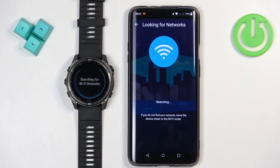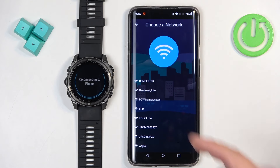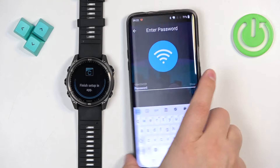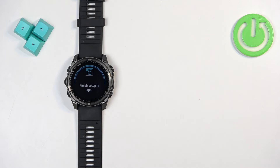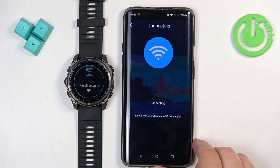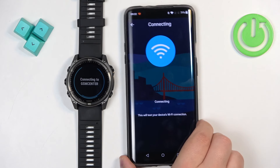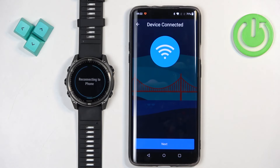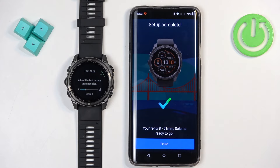I'm going to set it up now. As you can see, it detected the nearby networks. We can select one, tap on it, enter the password, and then tap on next. If you enter the password correctly, it should connect to your network. Then we can tap next and Finish.